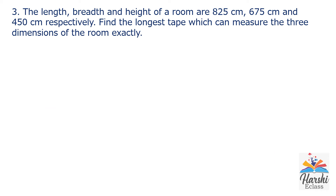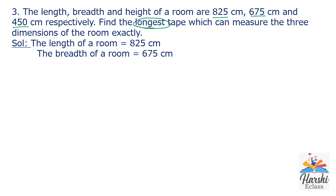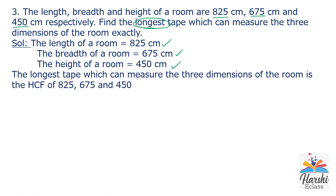Third sum. The length, breadth and height of a room are 825 cm, 675 cm and 450 cm respectively. Find the longest tape which can measure the three dimensions of the room exactly. The longest tape means we need to find the HCF of the given numbers. Length: 825 cm, breadth: 675 cm, height: 450 cm. We need the HCF of 825, 675 and 450.